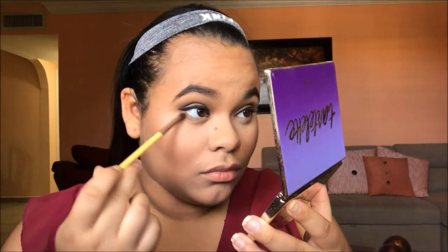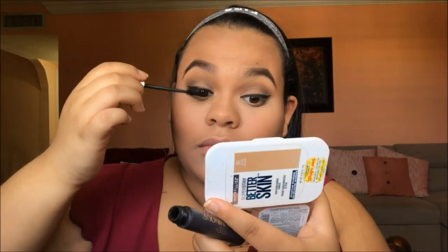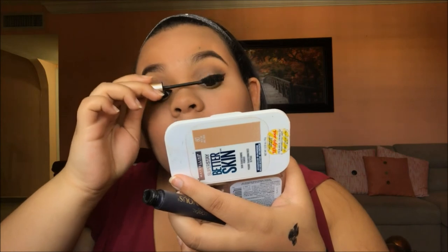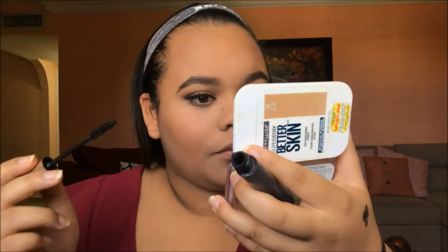Then we're going to take the same color Dreamer from the Tartelette Palette and put that underneath our eyes as our lower lash line eyeshadow. Then we're going to go on to the L'Oreal Voluminous Original Mascara — this is going to give us very voluminous eyelashes to make it look like we have false lashes on without the trouble. We're also going to put it on our lower lashes as well.